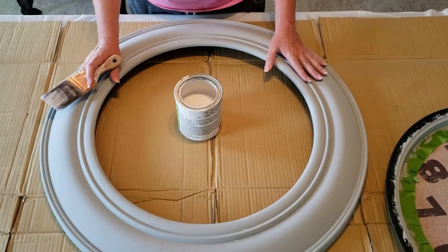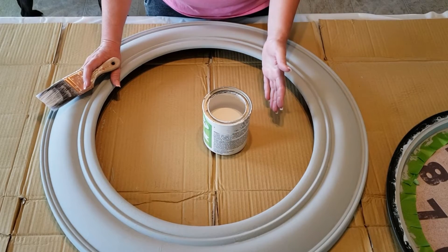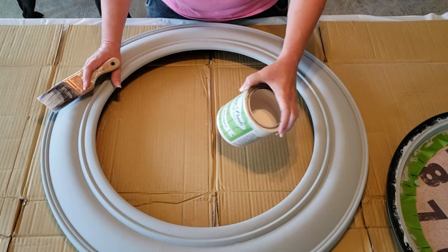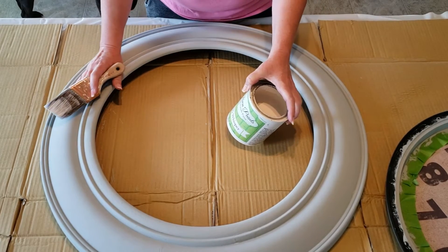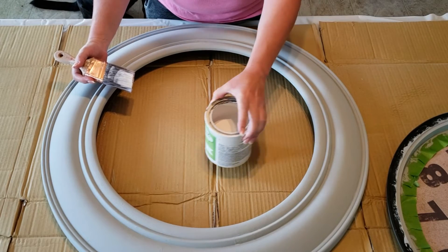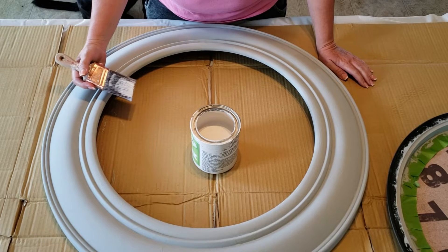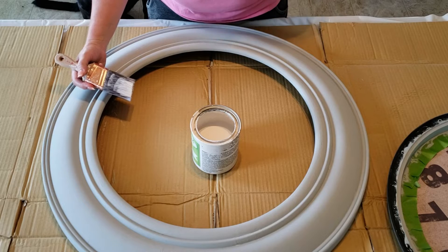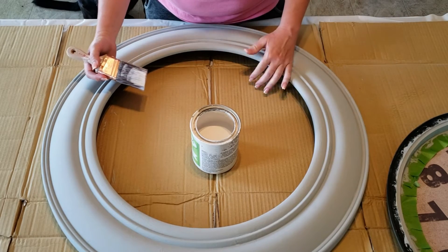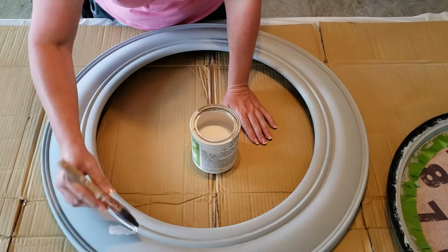The gray paint is dry, so I'm going to put on the next color. I was really hoping to find a white but I didn't have anything in white chalk paint. I have this old chalk paint called Country Whisper by a company that isn't in business anymore — it's kind of a light taupe-tan. I'm going to go ahead and put this on in the same way I did the other layer, still trying to create some texture.